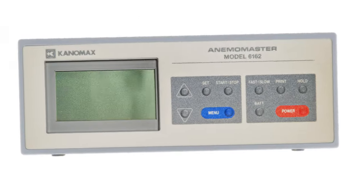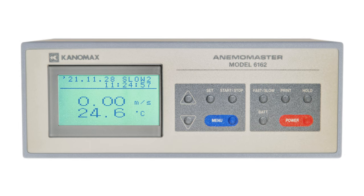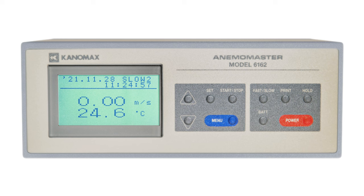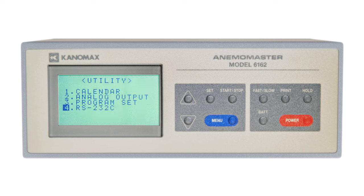If you're using the analog terminals for your measurements, make sure you're getting the output ranges you want for air velocity and temperature by adjusting them in the analog output section of the menus. Once you've picked the range you want, you can press the menu key to return to the menu screen, and press it again to return to the monitor screen. For digital output, you have the option to adjust the baud rate of the connection.